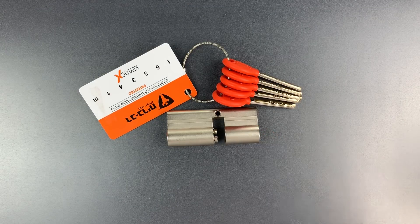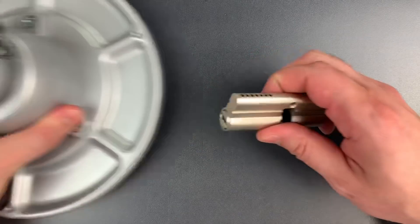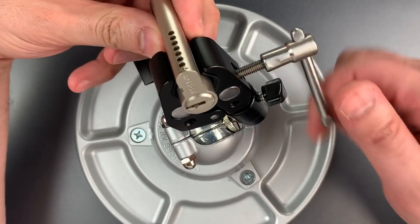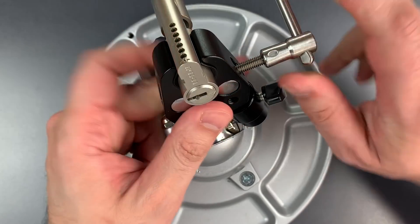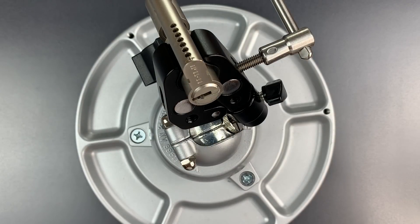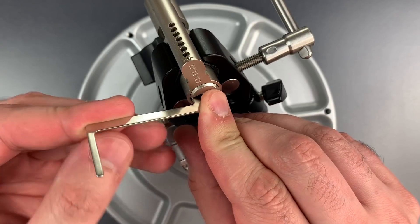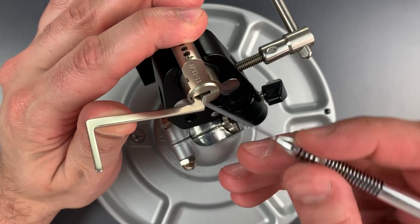Let's get this in a vise and see what it takes to pick it open. Let's get some tension in there with this z-bar. I'm going to be using one of my multi-pick dimple picks.